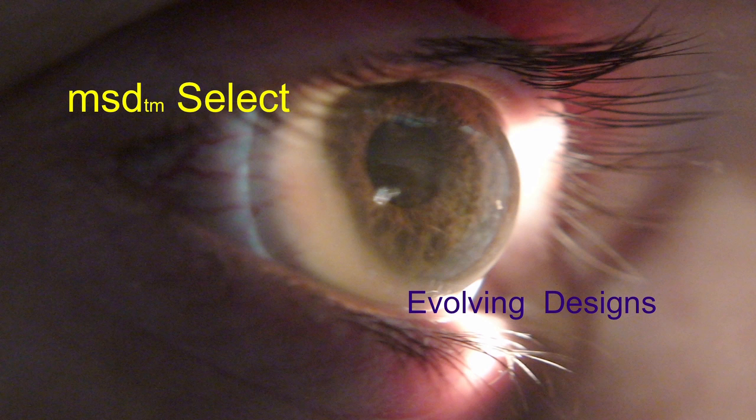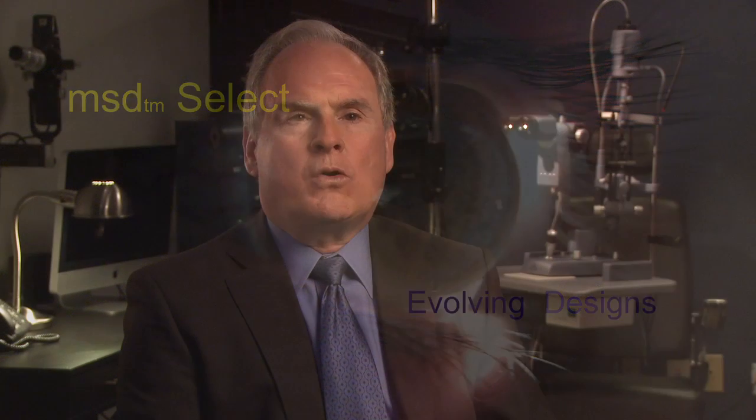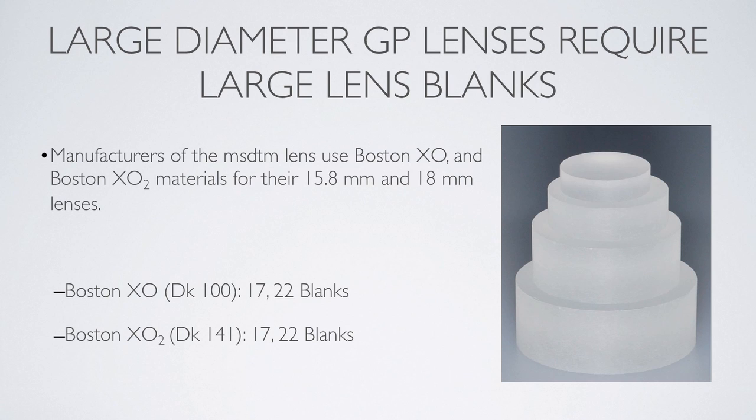Fitting this lens for me has been a process of evolution. Over the last seven years, I've fit many patients with this lens. My success rate is very high, and with the evolution of the designs we're going to talk about today, I'm going to tell you how you can be successful in fitting your patients with irregular cornea, dry eye, and other pathologic conditions, and have a very high level of success.